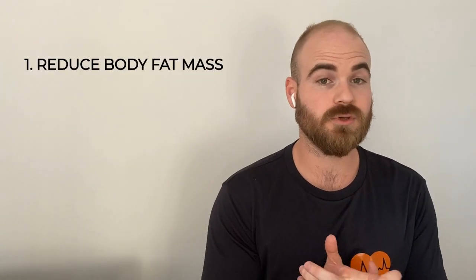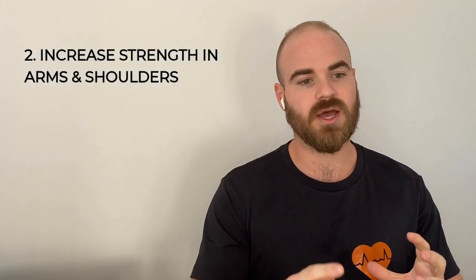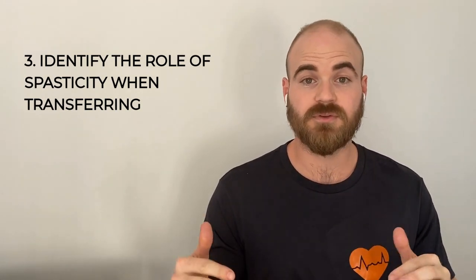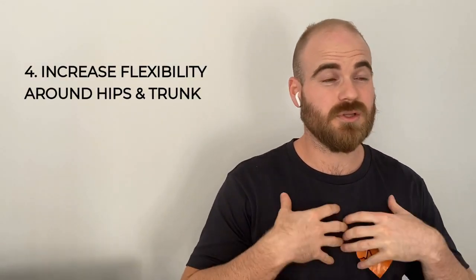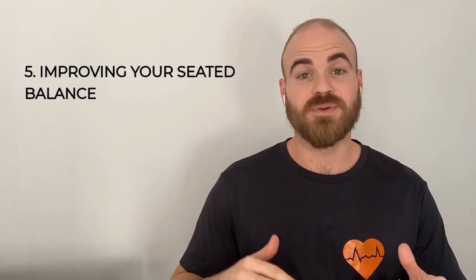Typically in a session we'd probably address five factors before getting into transferring. Number one is weight reduction, because the less weight you have to move around the easier the transfer will be. Number two is strength in the upper limbs. Number three is addressing your spasms and the tone in your body and how they'll affect your transfer. Number four is your flexibility, especially around the hips and trunk — also the chest, back, and shoulders. And number five is your seated balance, or your ability to maintain balance in these unstable positions.